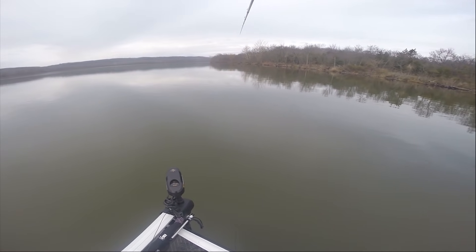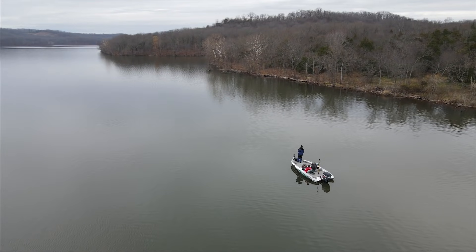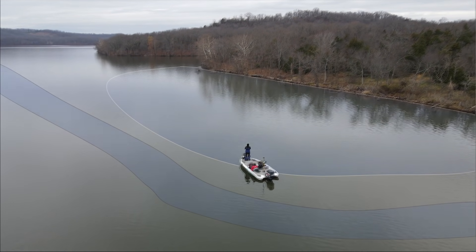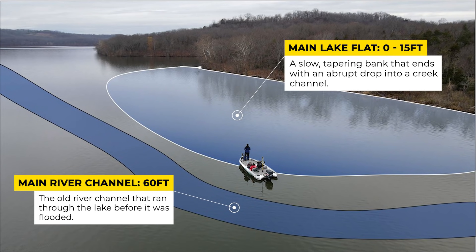In this spot right here it's absolutely perfect to throw a deep diving crankbait in the wintertime. Here's an aerial view of the spot I'm fishing. The bank slowly tapers from shallower water into deeper water, eventually dropping off into a creek channel. This creates a main lake flat where the bottom is consistently between 10 to 15 feet of water all the way out to about 40 yards off the shoreline. This is the perfect offshore area for winter bass.